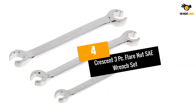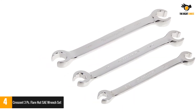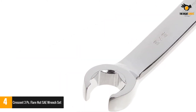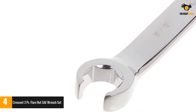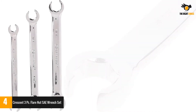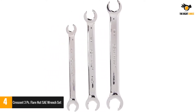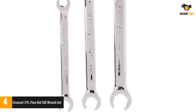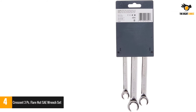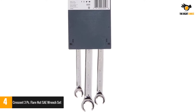Number 4: Crescent 3 PC Flare Nut SAE Wrench Set. Why waste time looking for and attaching sockets when this powerful set is ready to use, versatile, and convenient? The set comes with three reversible wrenches of different sizes to suit different needs. The chrome vanadium steel used to craft the pieces guarantees a lifetime of dedicated use. The wrenches have been chrome plated to resist rusting and wear. You will be delighted by the full polish finish, which gives the tools a professional look. This level of quality and functionality at a fraction of the competition's cost has surpassed many customers' expectations — an excellent choice for the money.